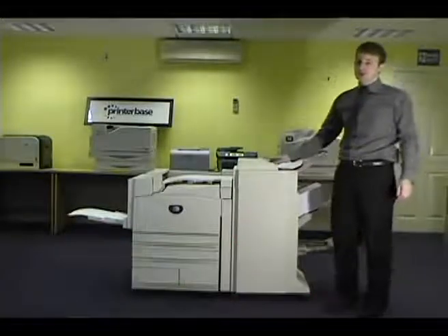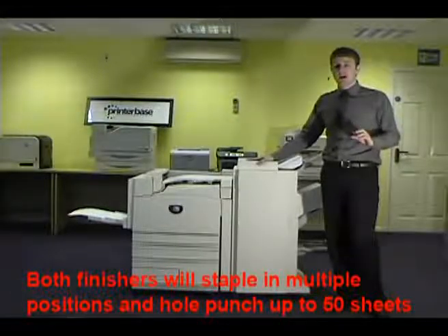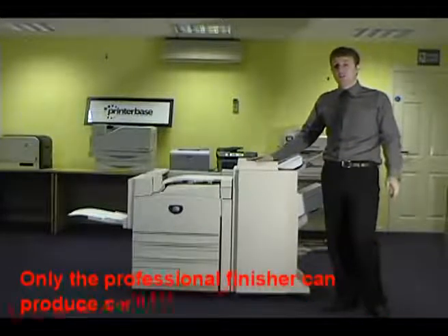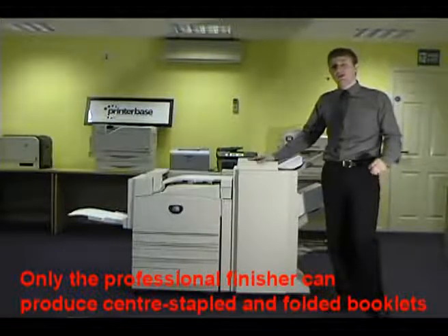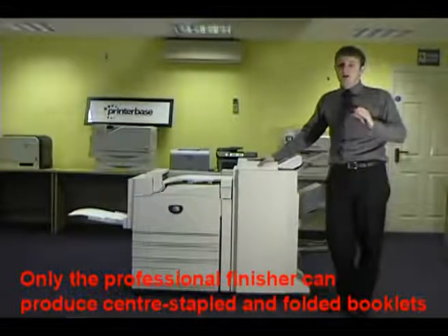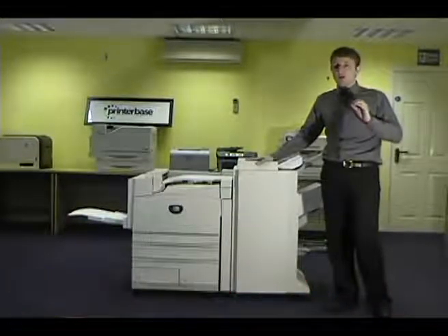Both finishers can staple in multiple positions in batches of up to 50 sheets, as well as 2 or 4 hole punch. Only the professional finisher has the ability to centre-fold both A4 and A3 paper. It will allow you to fold a maximum of 5 sheets without stapling, or 15 sheets when saddle stitching, giving you a 60-page booklet.